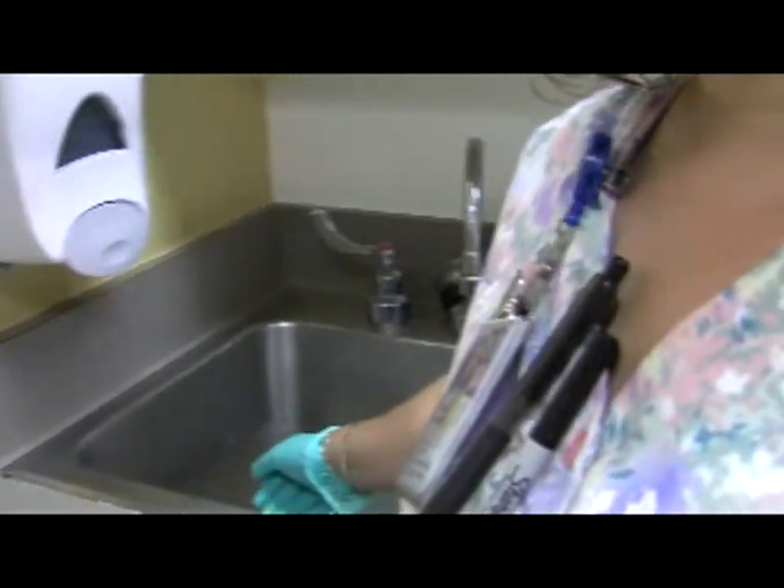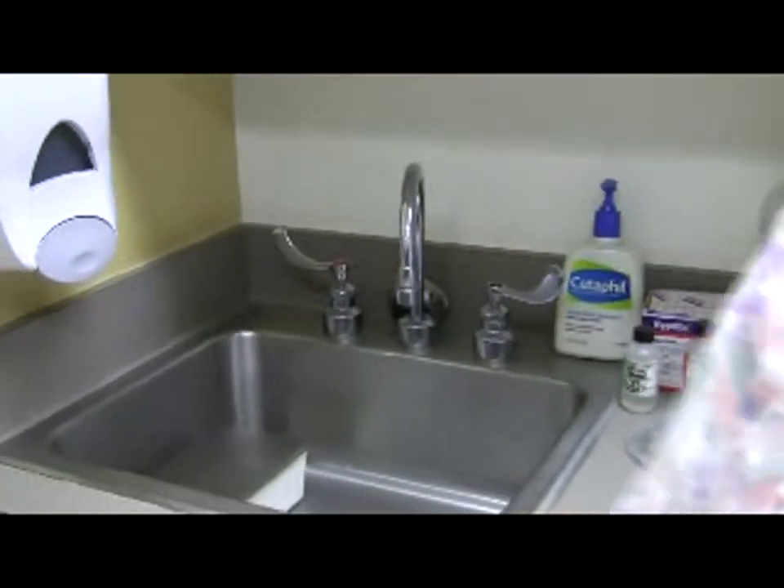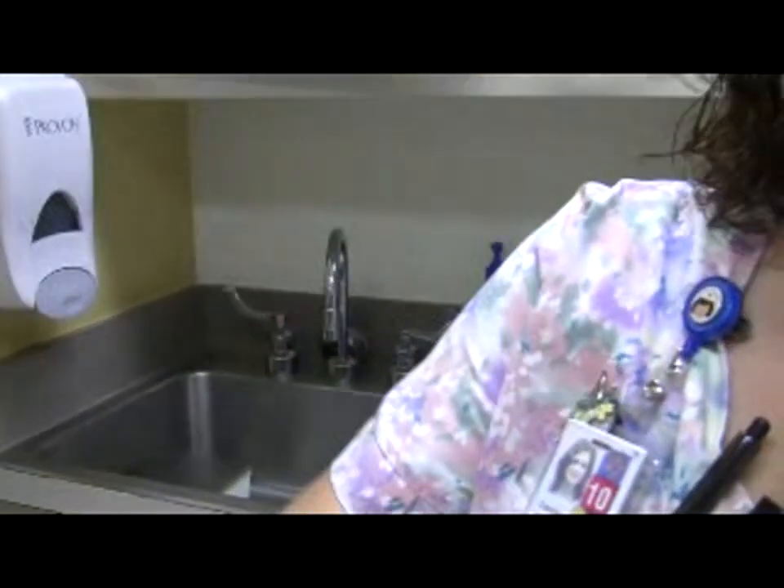Collect the instruments from the bin. Do not put your hands in the bin. Instead, use gloves. Pick up the basket containing the instruments by the handle on the side.